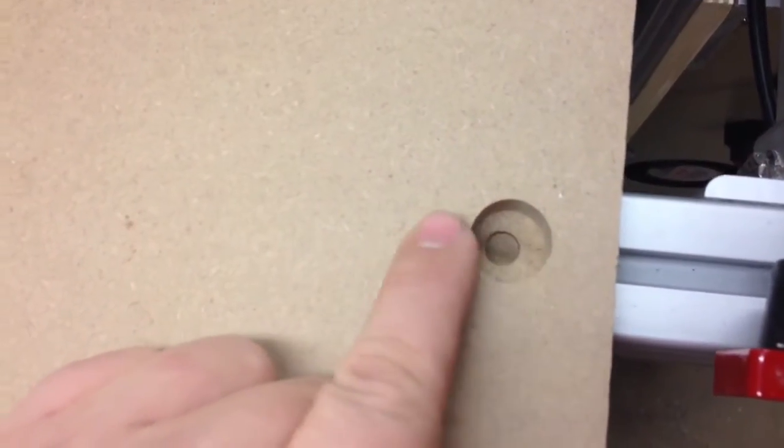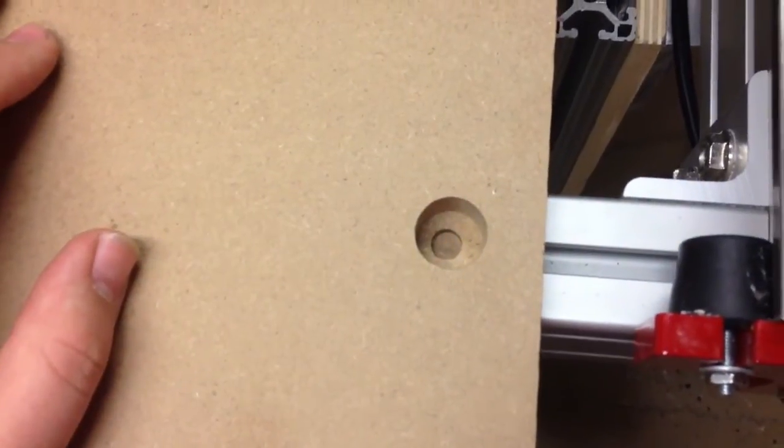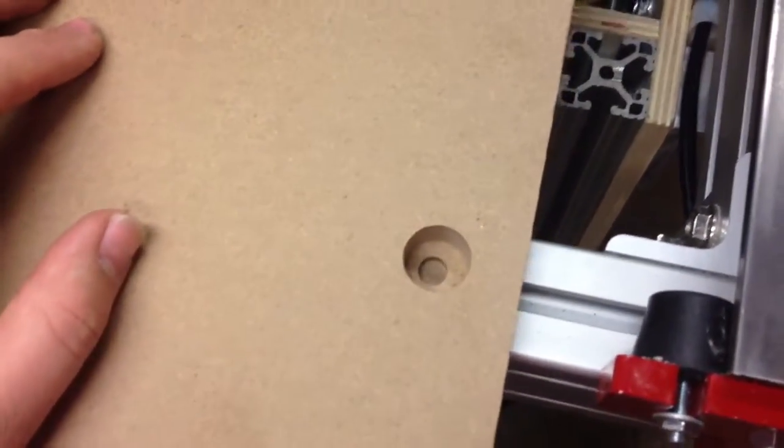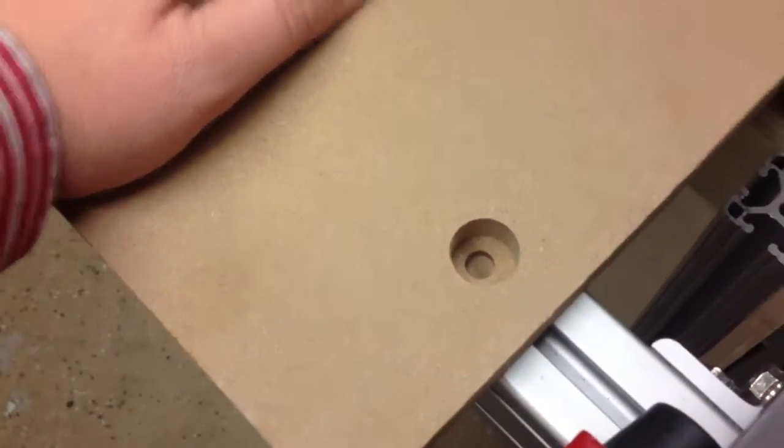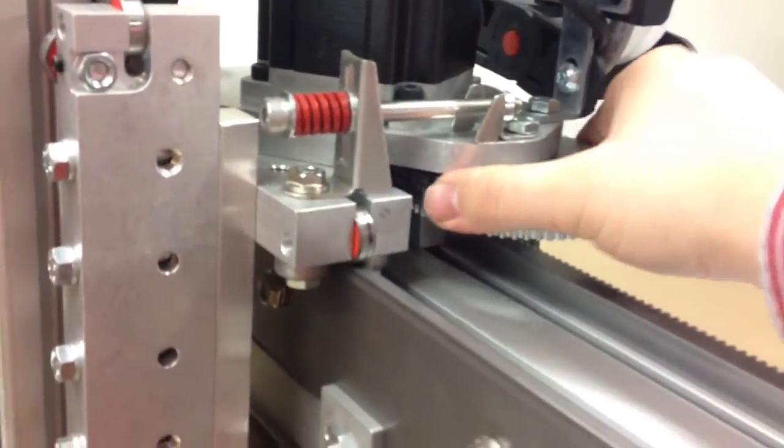I noticed I had some problems though. You can see with this one the hole is definitely not centered. I measured it and it is about ten thousandths of an inch shorter this way than it is this way. I was really confused as to why that was. First I thought it might have been a drawing mistake in the CAM, but I figured out that I have some loose set screws on the primary pulley.